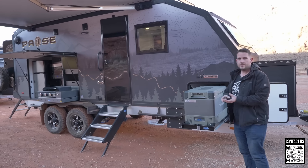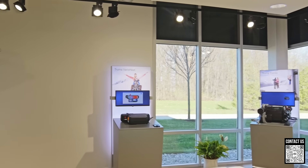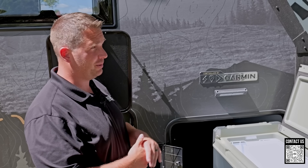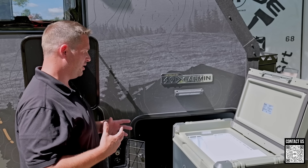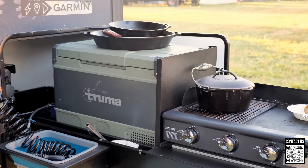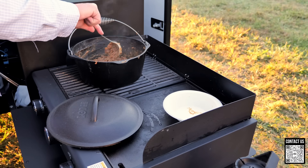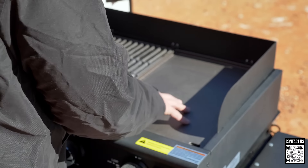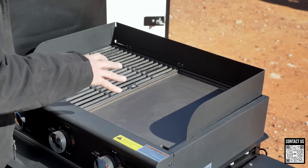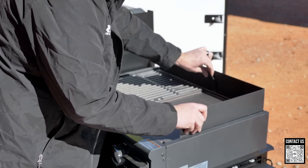You have the ability to use a Truma app on your phone to control the fridge. Truma — water heaters, furnace, ACs, fridges — has built a reputation for being one of the best component manufacturers in the world. They're a German company, and something like over 70 or 80 percent of their employees are engineers. The fridge runs at a max of 6.3 amps, so it's super efficient. You also have a Greystone grill that puts out a lot of BTUs — it has both a grill portion and a griddle, so you can cook eggs or pancakes on one side and steaks on the other.